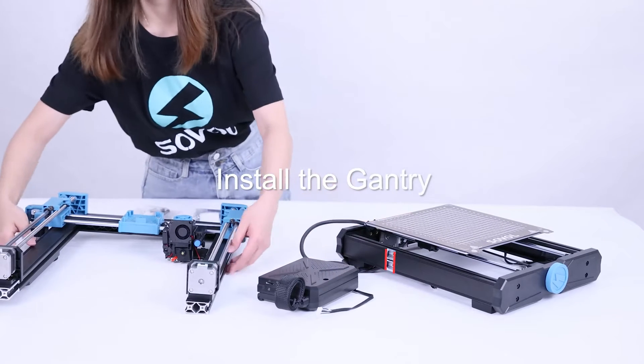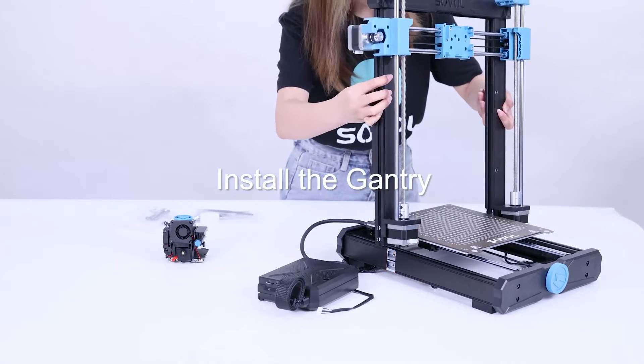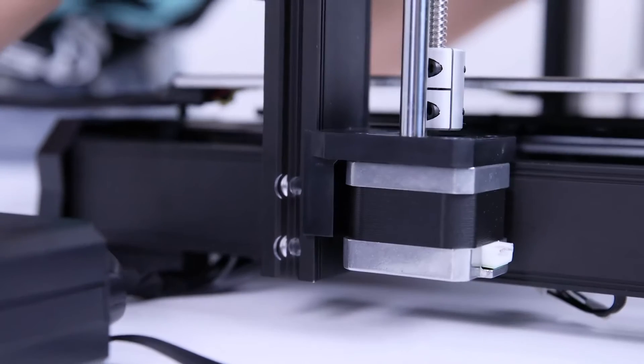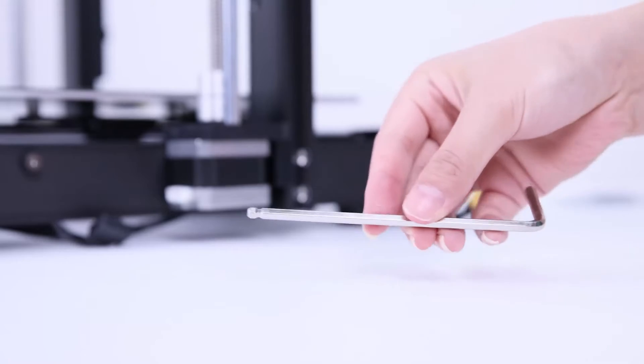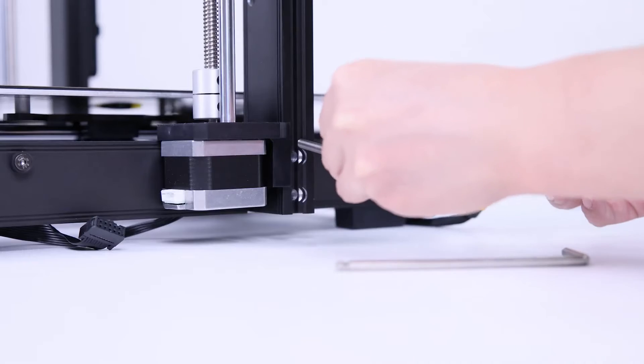This one is the control box. Look at this thread — place the gantry on the base along this thread so that the bolt can go through the hole. Take out the M5x15 bolt to secure the gantry.